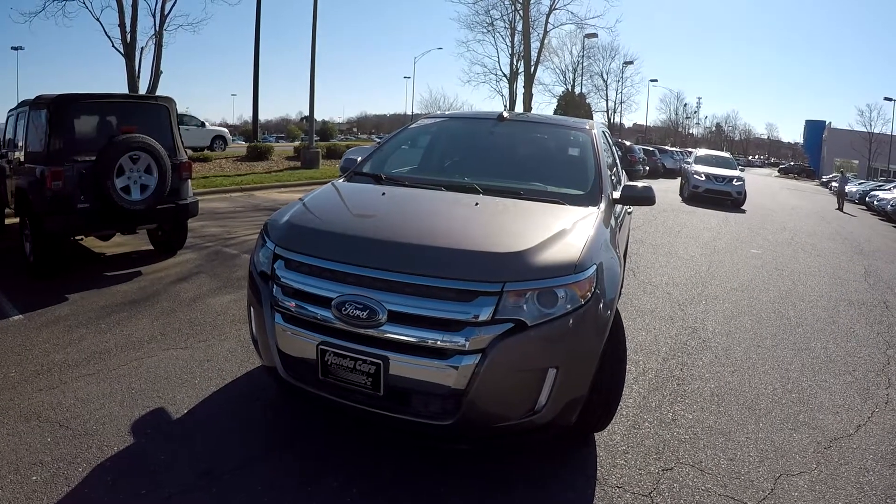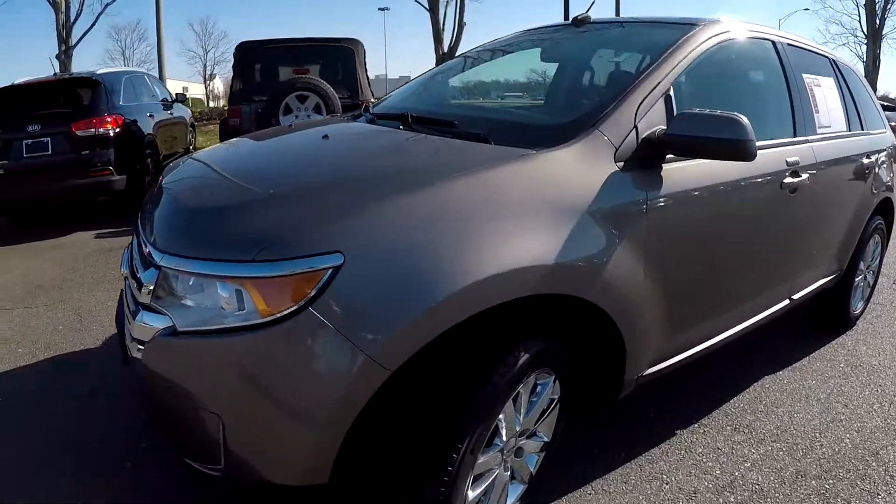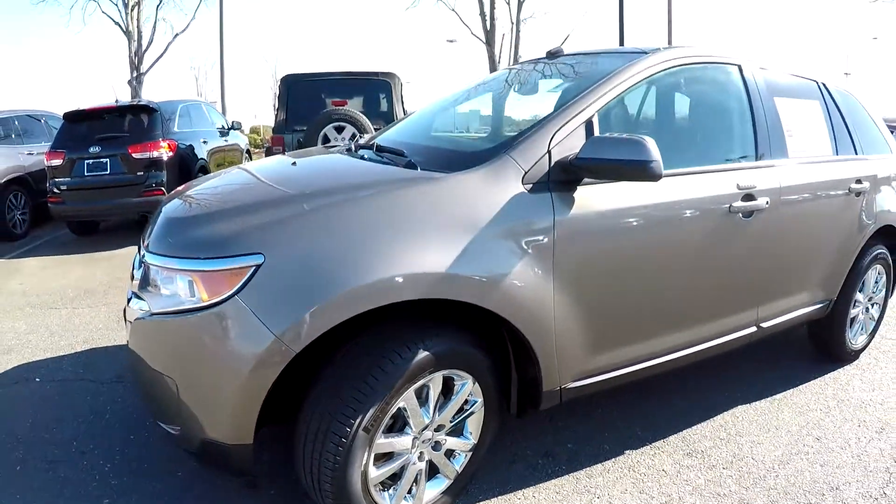Today we're at Honda Cars of Rock Hill. We want to walk around on a 2012 Ford Edge. We're gonna start right up front, checking those tires — good tread, and got some chrome caps there.